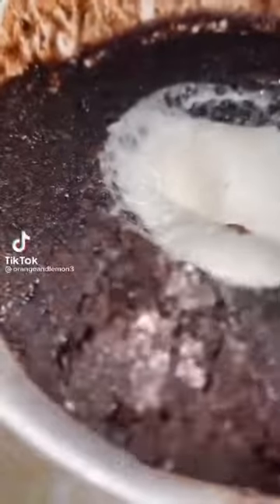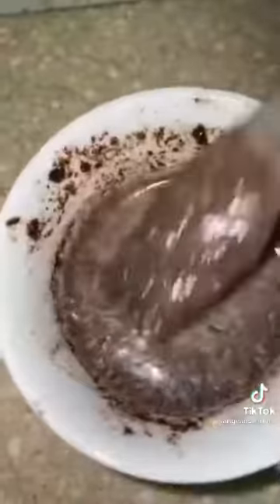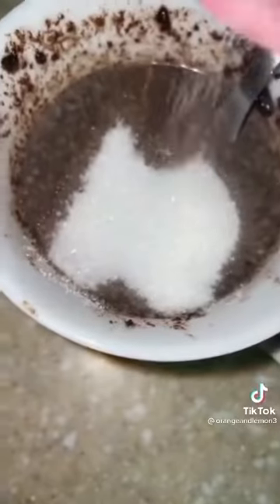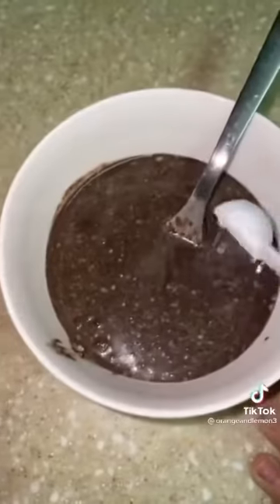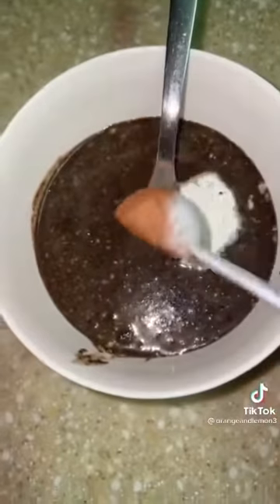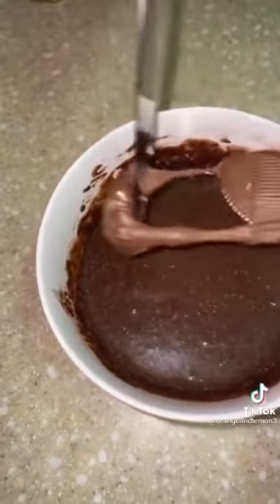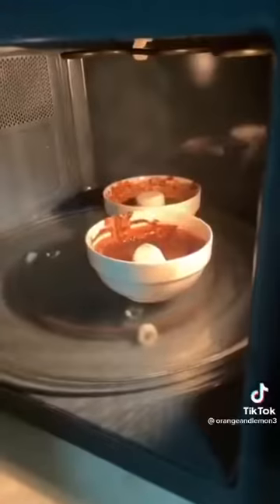Guys, you need to make this. Four Oreos, one fourth cup milk. Smash. Keep smashing. Now one tablespoon sugar, one tablespoon flour, one half teaspoon baking powder, one teaspoon cocoa powder. Stir. Then put one Oreo in there and sink it below, covered with that mixture. Microwave one minute.